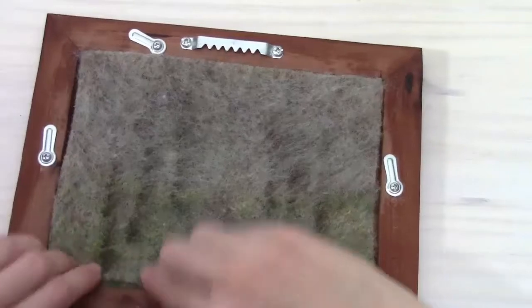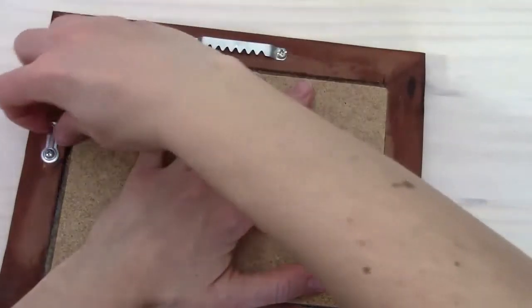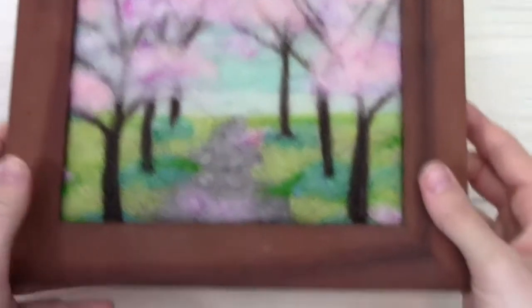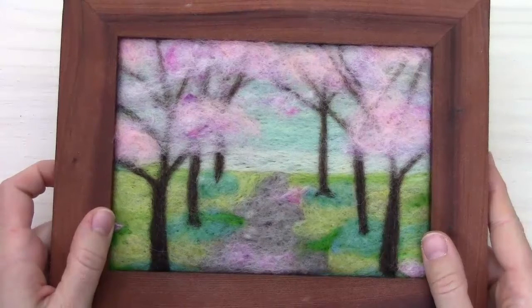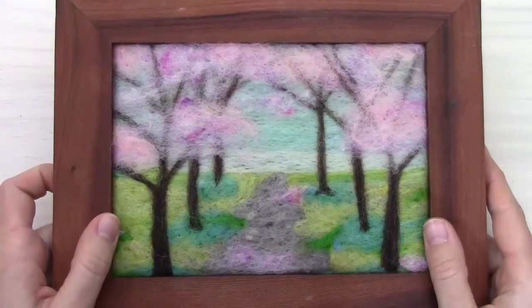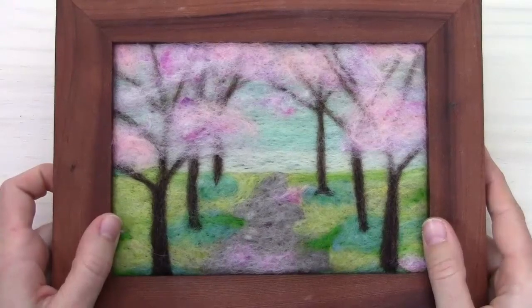Now we're ready to show you the frame and how it will look. Sometimes we need to re-trim if it's not quite fitting in the frame. I'm just going to press it in there with our back here, and flip it over — and here it is. I think it turned out pretty nicely and hopefully you are happy with the way your landscape turned out. If you want to see our other kits and supplies to make more needle felted artwork, you can visit us at feltedsky.com or at feltedsky on Etsy. Happy felting!